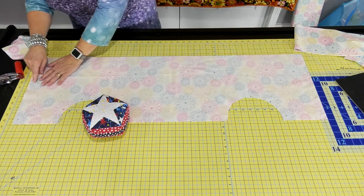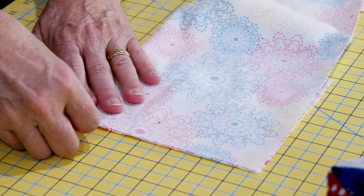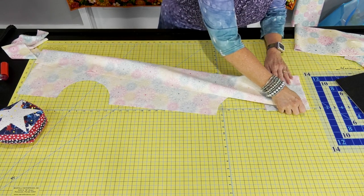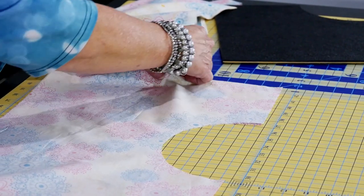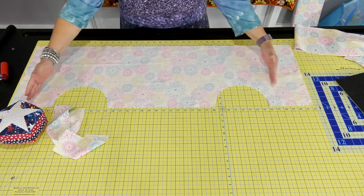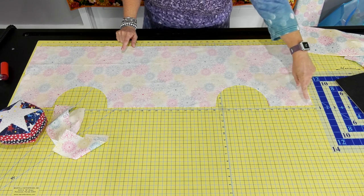The strap is going to go right here too. On the very end, fold it up and find your halfway point — just finger press it and mark it with a pin, because that's where you'll put the straps. Do that on both sides. For sewing, leave a good opening on the bottom — probably about five or six inches — because you've got to stuff all those little areas. Sew a quarter of an inch all the way around, and when you get to the strap, back tack over it.